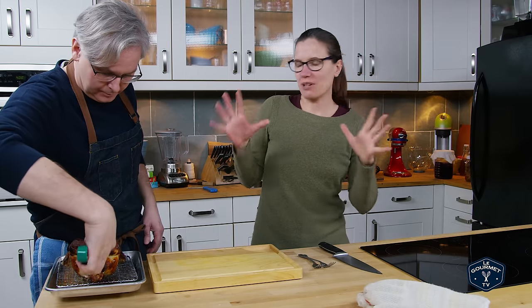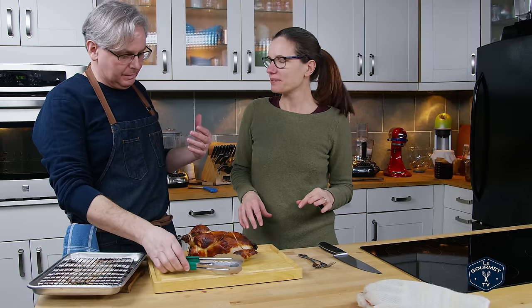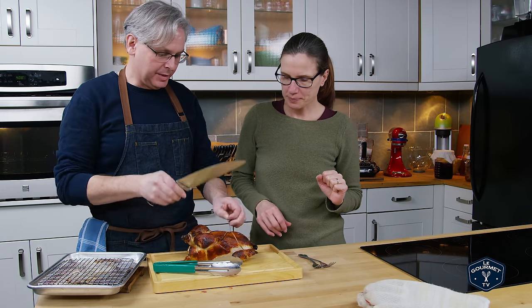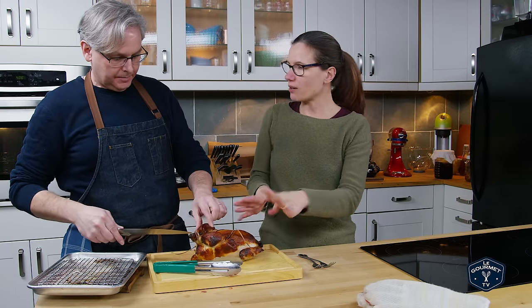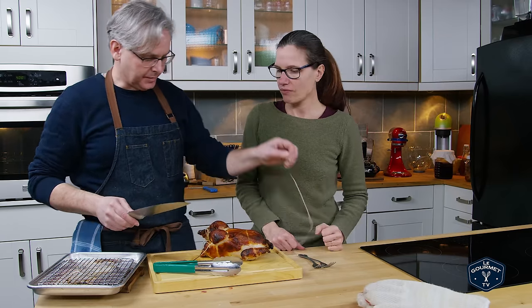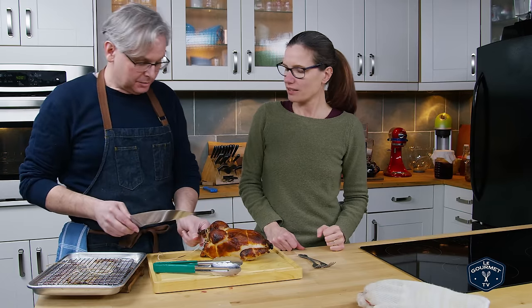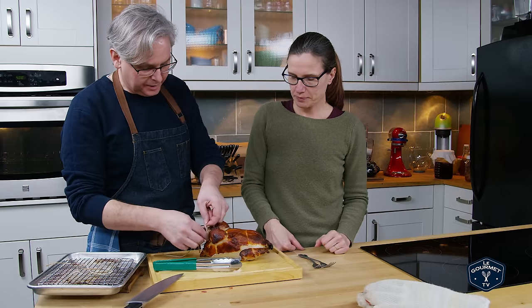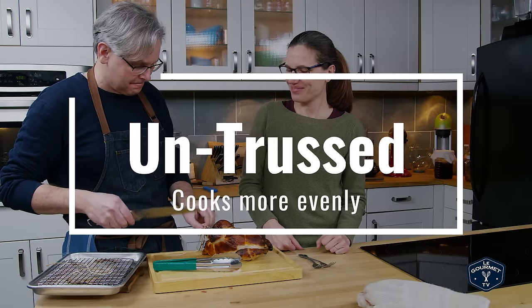That is an interesting looking chicken. It's a buttermilk roasted chicken — it's been in buttermilk for about 24 hours, so all the flavor is already embedded in it, because clearly there's none on the outside. It's just buttermilk and salt. And then I trussed it — and I shouldn't have, because when you truss it you've got areas that aren't browned. Chefs are torn on that, whether it's a good idea or not.